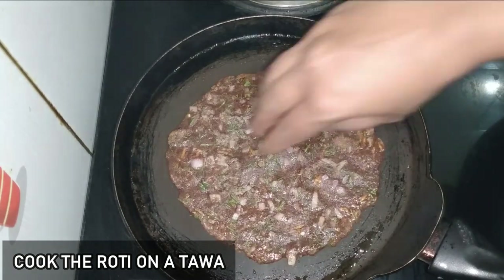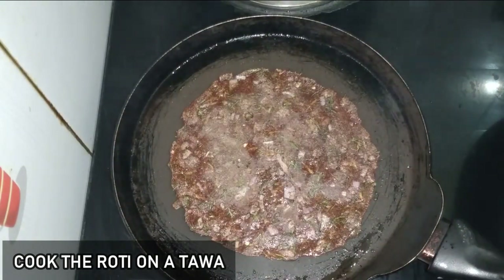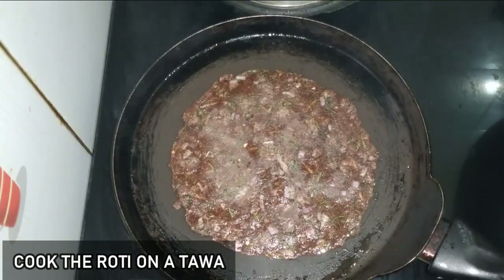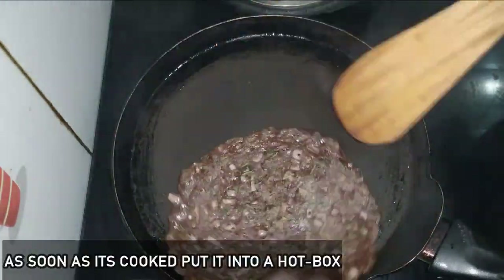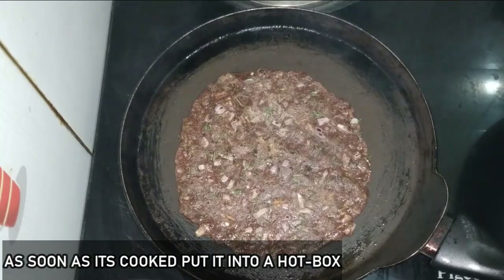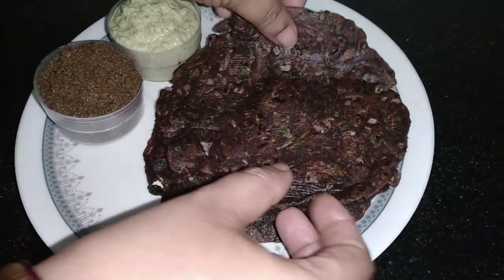It will be cooked nicely with the hot tawa, and it will be done with just a little bit of oil. After the hot tawa, it will be ready. It is very nice to get the rotti made this way. You can make the rotti this way using all these tips.